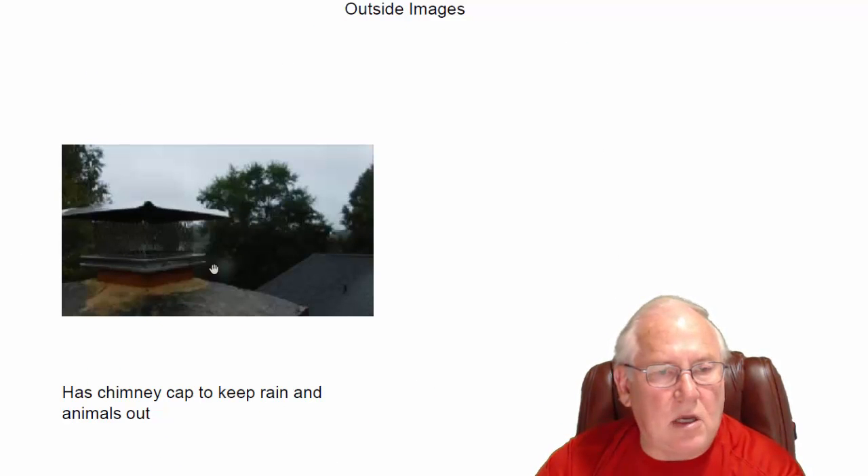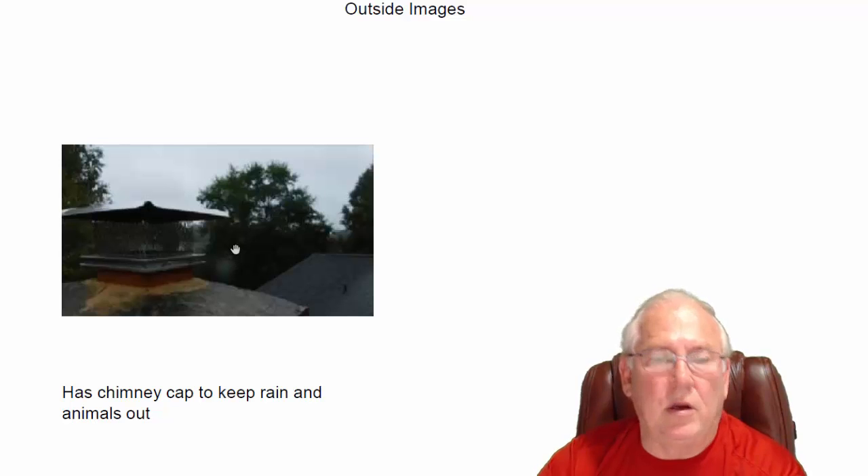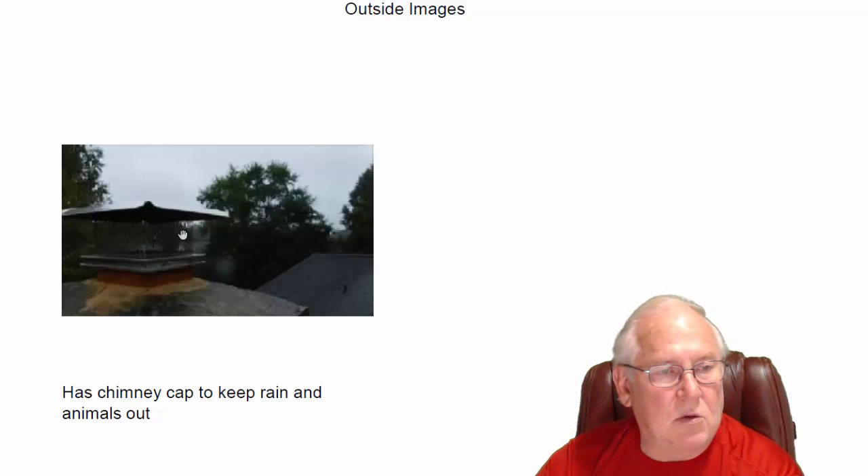If we go outside and look up, we've got some pictures here of the top of your chimney. It has a nice stainless steel chimney cap up there keeping the birds, the rain, and the squirrels out. This picture shows you how dark and dreary it was today — boy, it was a rainy day.